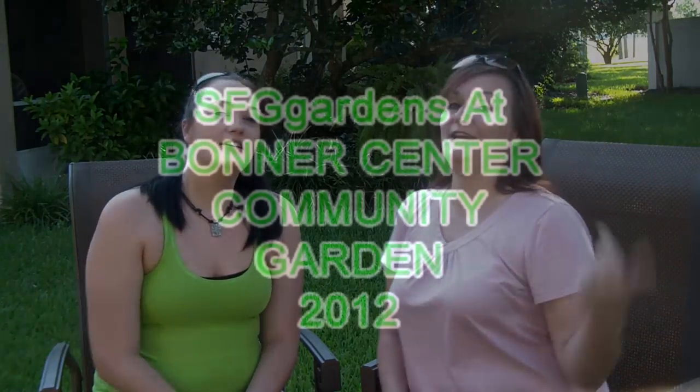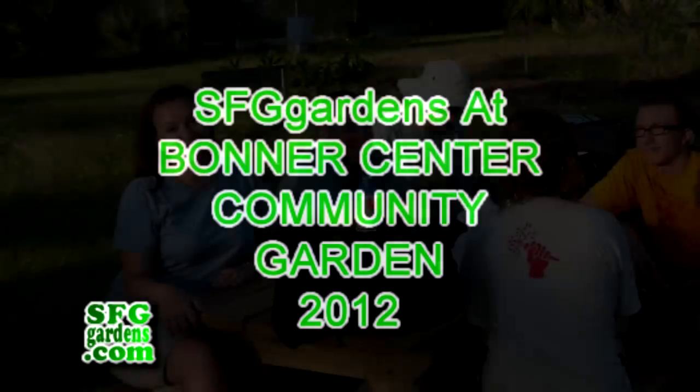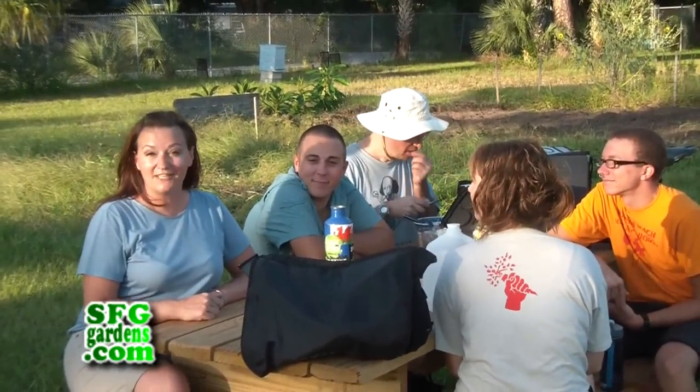Hi, I'm Kim and I'm Steph and we are SFGGardens.com. This is Kim with SFGGardens.com and we are here today with some volunteers at the community garden.